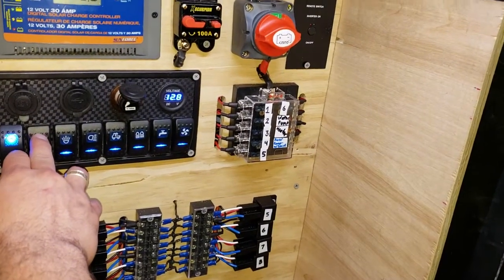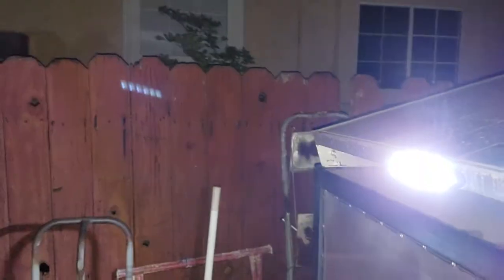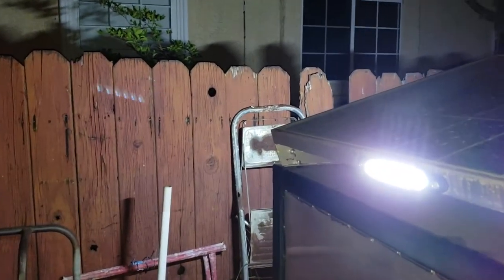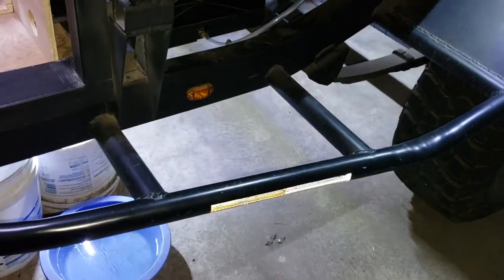Let's check out the lights. This is the left lights and the front lights, the right light, then my rear light over there, and you'll see the rock lights turn on — boom.